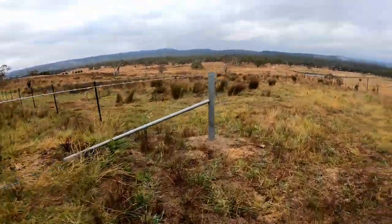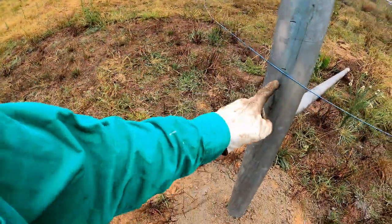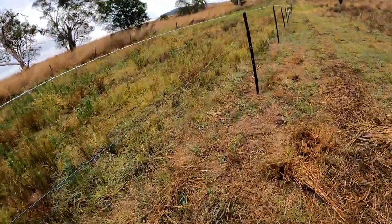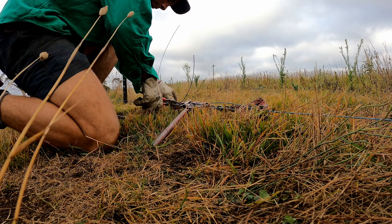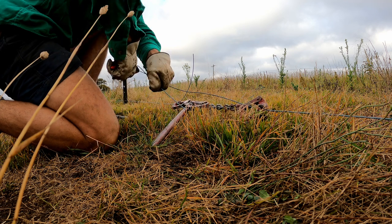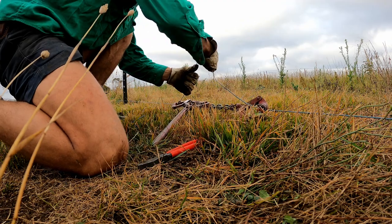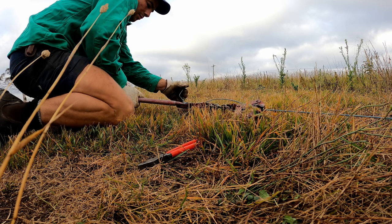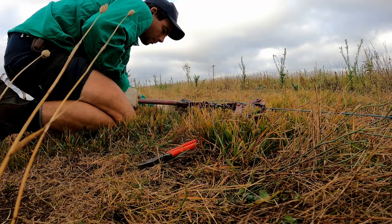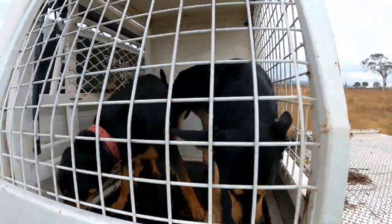One done — the easy one. The top wire is always the easiest; the bottom's always the worst. I've marked where the wires are meant to go on the posts.